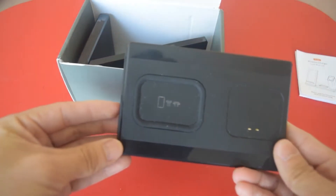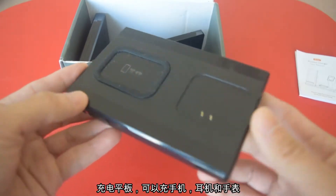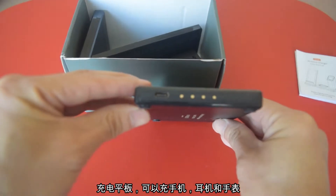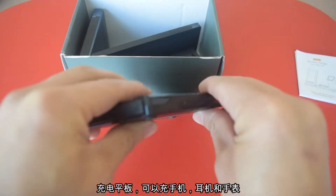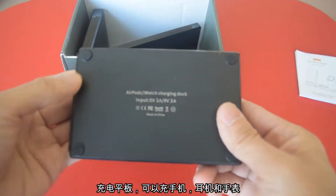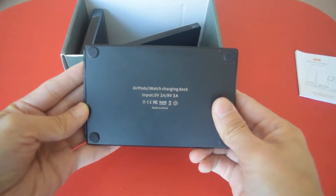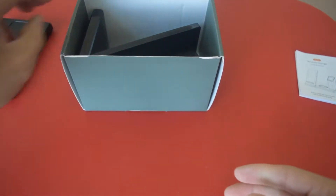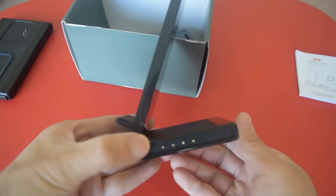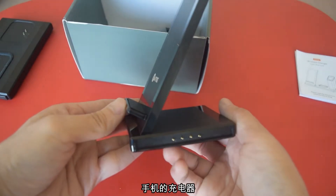Here's the mean pack. You use it for earbud, the phone, as well as the watch. It says it's 3 amps input, so it's pretty fast. Here's the mean charger for the phone.